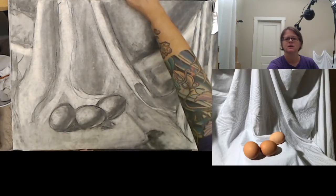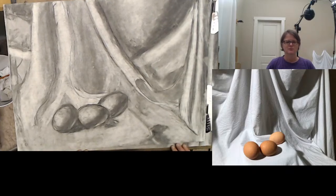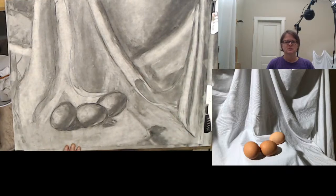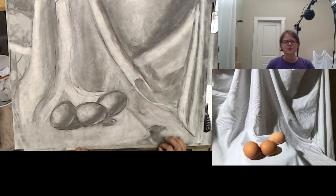Hello class. This is part two of the original drawing objects with value video. This is where we left off — I was showing you how to use sighting and measuring to first lay in your composition, and then secondly using the vine charcoal to rough in some value. Once you get three or so basic values in — light (put in with your eraser), dark (with the vine charcoal), and a medium value — the next step is to pick up your charcoal pencil and eraser and start refining things.